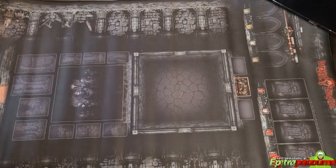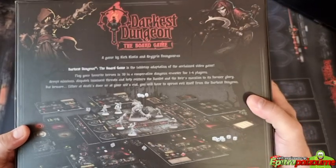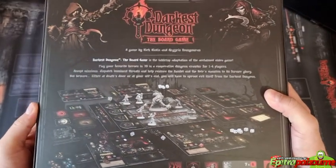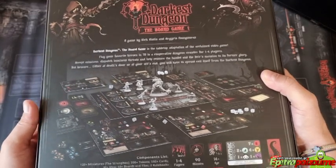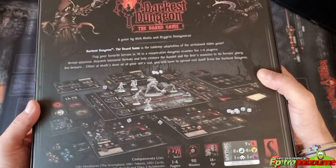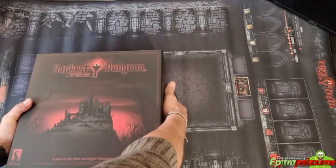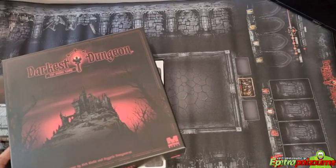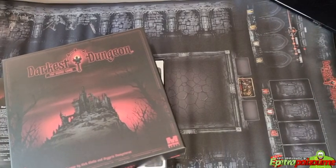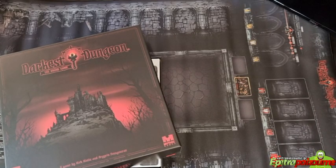This is the back of the core box — Darkest Dungeon the board game. It looks absolutely amazing. I've heard so many good things about the game. Just some brief information: this is a game for one to four players, played from 90 to 120 minutes, ages 14 and up. It's a campaign game with a weight of 3.8 out of 5.